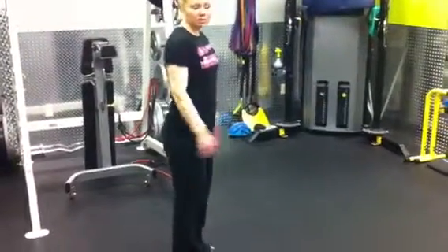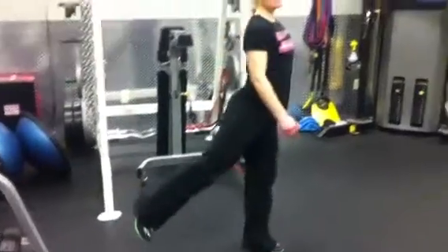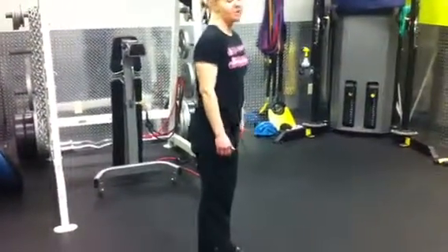If you're doing a reverse lunge, you just do the same thing — step back, drop down to that 90 degrees, and then press off on the toe of the back leg to stand all the way up.